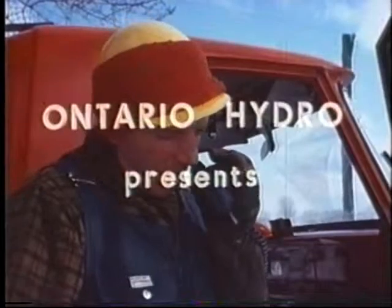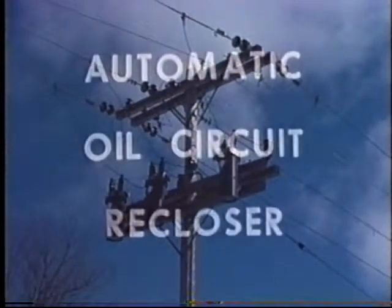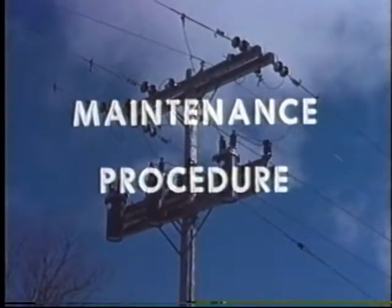Truck 14 calling XOA-85. Come in, please. Over. Go ahead, 14. This is XOA-85. Over. We are ready to remove recloser at location 157 to carry out inspection and maintenance. We've got your hold off, 14. Over and out.